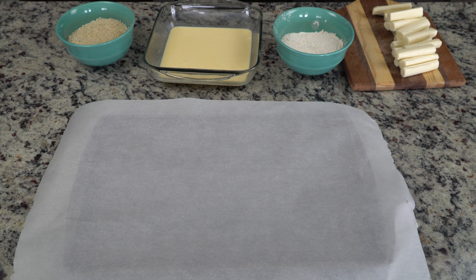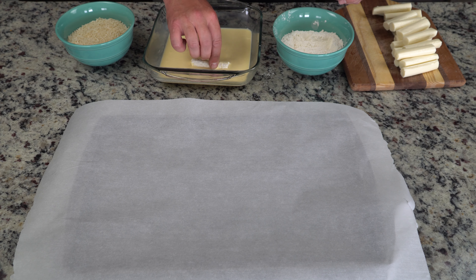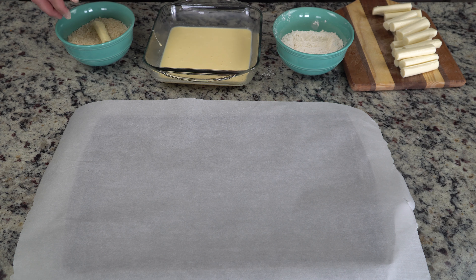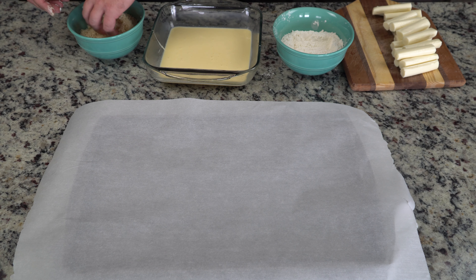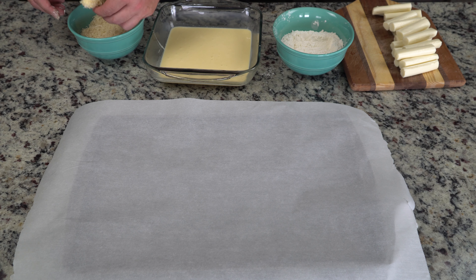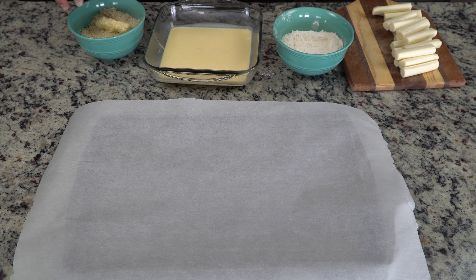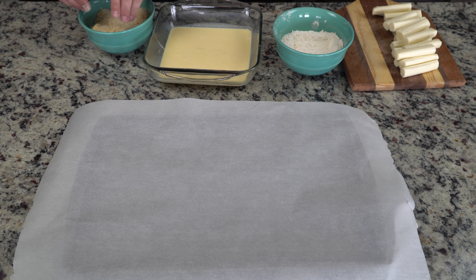Set up your station with your cheese, your flour, your egg mixture, and then your breading. Try to use the dry hand/wet hand technique - one hand for the wet part and one for the dry. I kept mixing it up and had to wash my hands several times, but it still comes out great. You might get your hands dirty, but you're going to make yourself a delicious mozzarella stick.